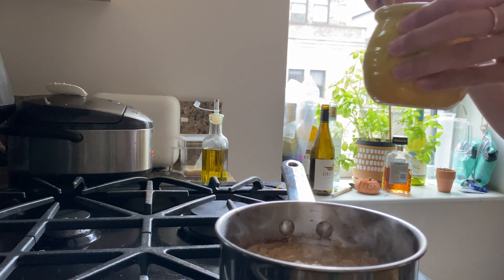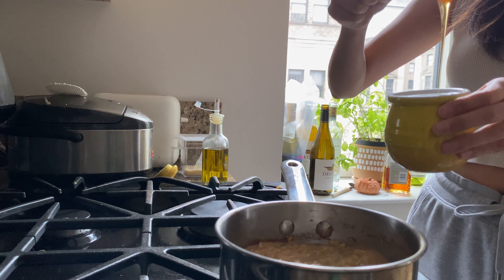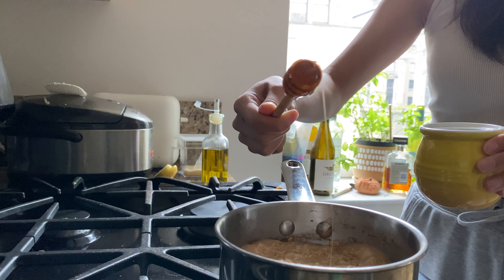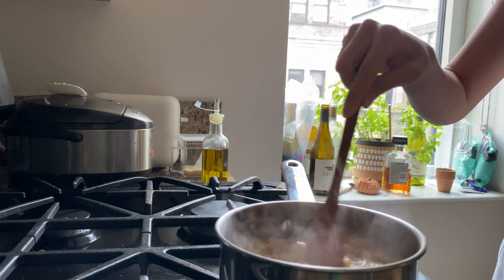The next thing I like to add is honey. I have my little honey jar and we're just gonna take a nice scoop of honey and drizzle that in there. That should be enough. Give that another little stir.